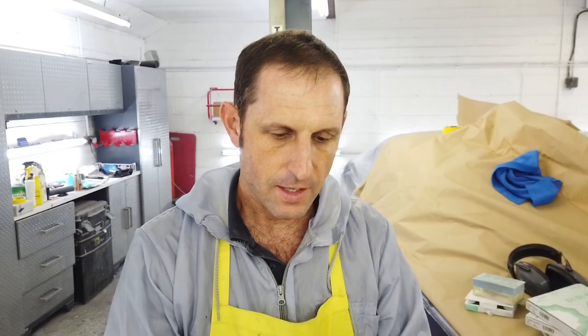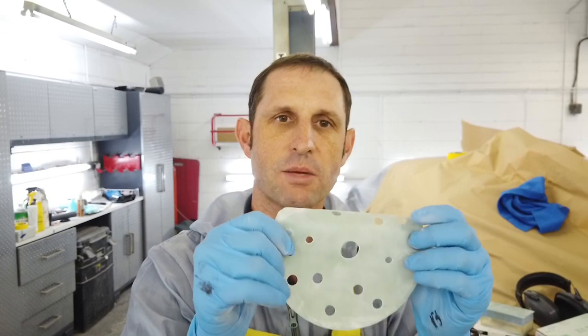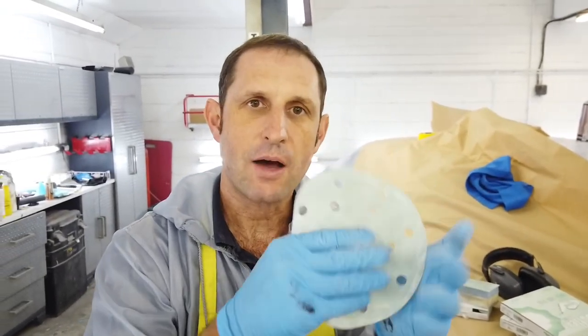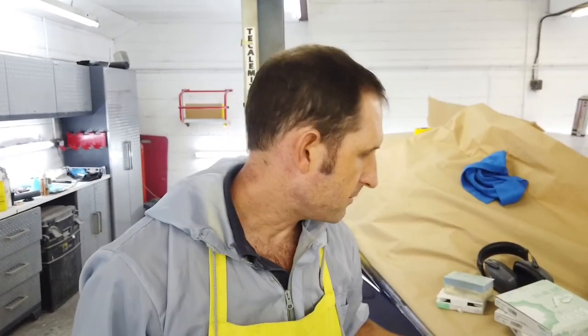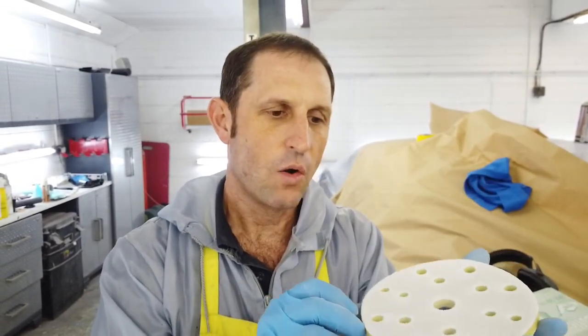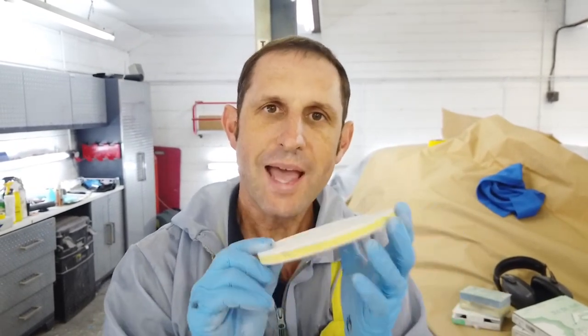The beauty of this product is that you get absolutely no pigtails when you're doing your final de-nib just before polish. It wipes down. You can get a wet Bufflex system and you can get a dry Bufflex system — this is the dry. When you sand it, you just wipe it down and off you go again. Because you've got no coarse or hard hooks for the hook and loop system, you don't get any pigtails.